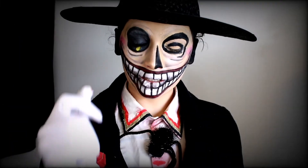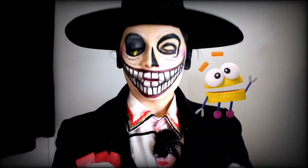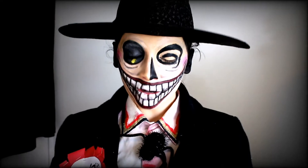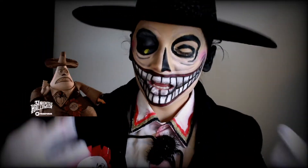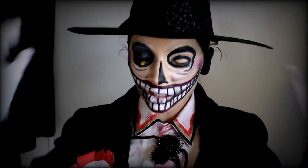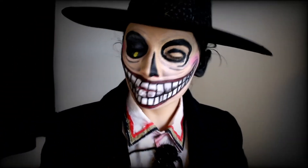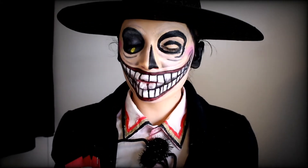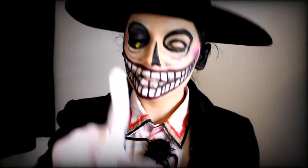Good day everyone, and welcome back to a brand new YouTube video with me, the mayor of the town, of course. We are back for our Spooky Spook Out Season Episode 3, and in this video I'm going to recreate one of my favorite movies and characters of all time, because who loves a Tim Burton moment? So if you want to see how to create this easy, magnificent Mayor look, stay tuned.